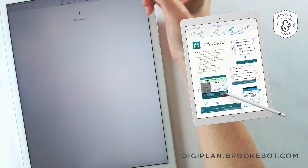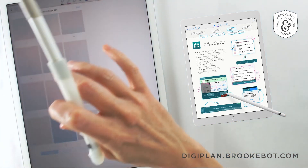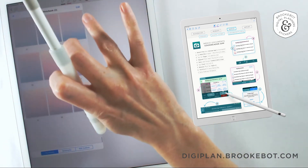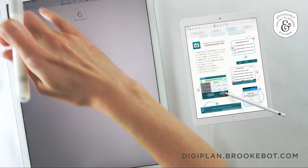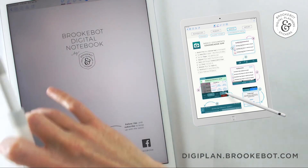I'll tap on divider one — perfect, it's working so far. If that first one works, then everything else after that should be fine. I just like to test a few just for peace of mind. Sometimes weird things happen. And that's it — it goes to each page that it should.